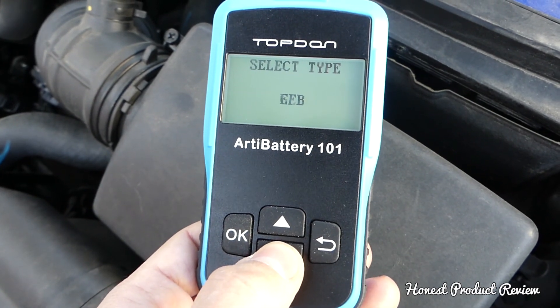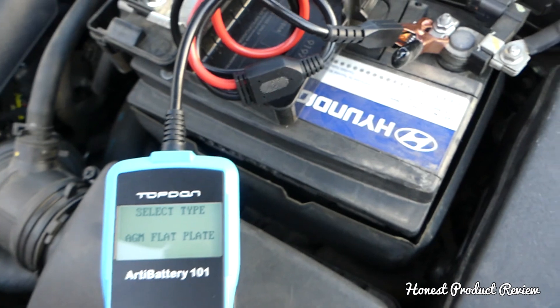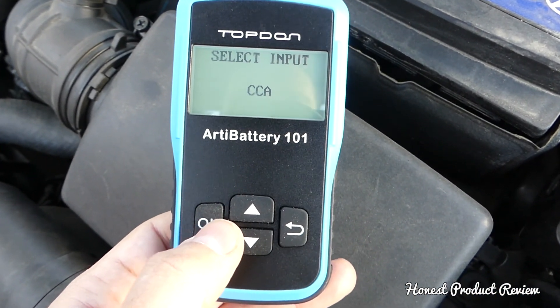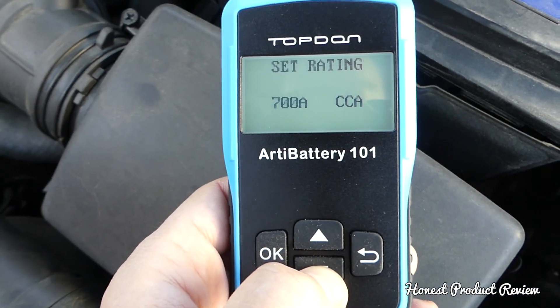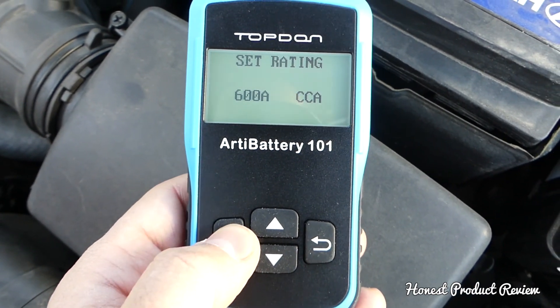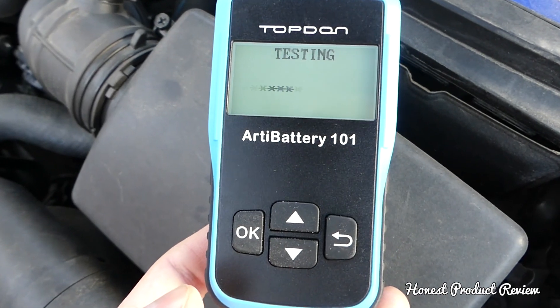You can select regular flooded battery or gel battery — check what yours says. Ours is a regular flooded battery. Now for CCA, cold cranking amps, it says 600 on the battery, so we go down to 600 and click OK. Now it's testing the battery.